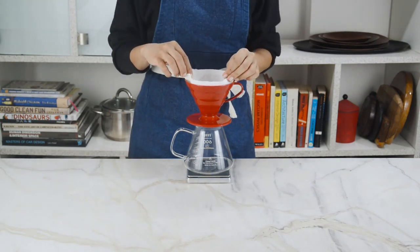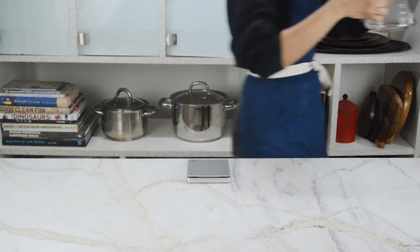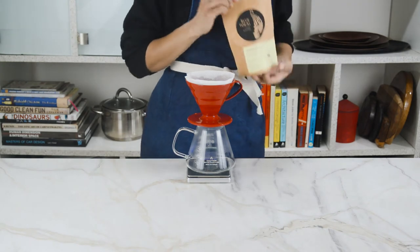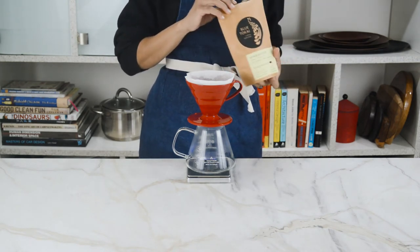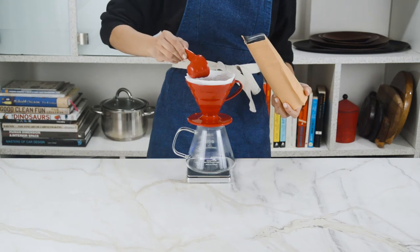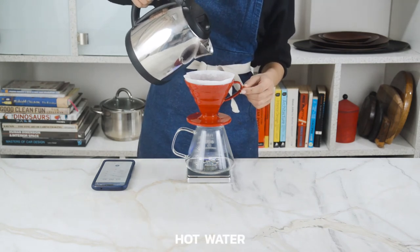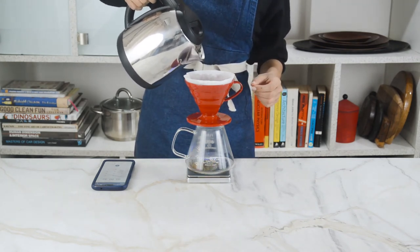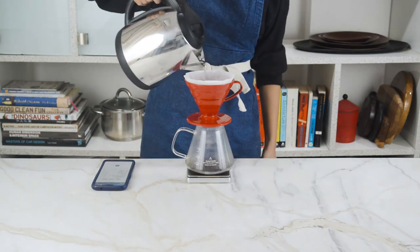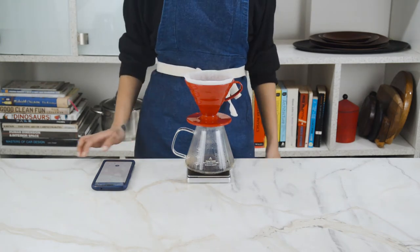First we're gonna place the V60 over our coffee pot and place a coffee filter over it. We're gonna pour some hot water over it to wet the filter and warm up the pot a bit, then dump out the water. This time we're gonna use a medium dark blend in a much finer grind, with notes of dark chocolate, toffee, and roasted almonds. We're gonna do a 1 to 16 ratio: 12.5 grams of coffee for 200 grams of water. Gently pour 50 grams of hot water all around the edges — the water should be between 90 to 96 degrees Celsius — and set a timer for 30 seconds.